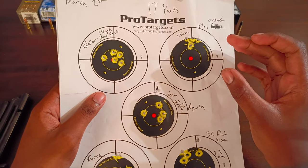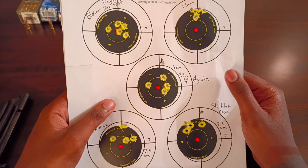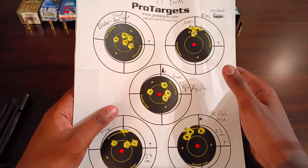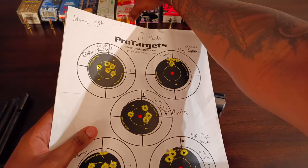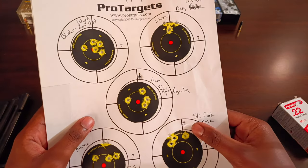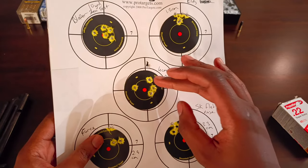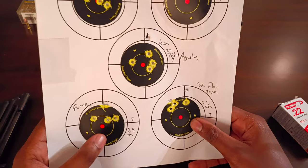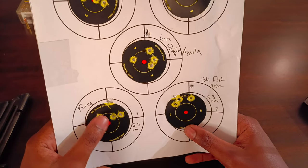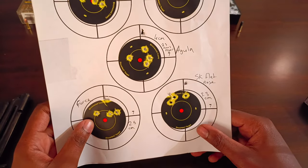When I talk about consistency, with a premium batch you won't get too many flyers. The Aguila high velocity runs at 1,255 feet per second, and with high velocity ammo there are usually more flyers — it measured 4 centimeters total, 2.3 without the flyer. Ely Force is also high velocity but very consistent, so if you like high velocity ammo in your other guns, Ely Force is probably the best premium high velocity option for the Buckmark. SK Flat Nose also shoots very well out of the Browning Buckmark.